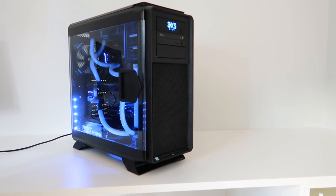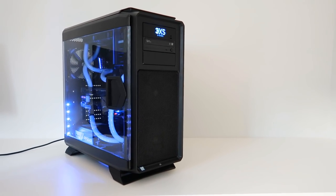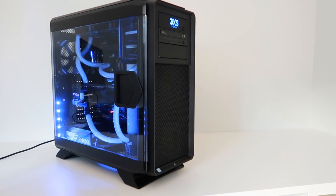Later on in the video, you're going to see me play Battlefield 1 at 8K resolution, and we'll get onto that in just a little bit.